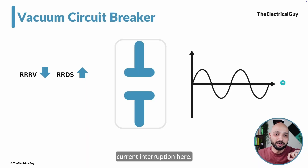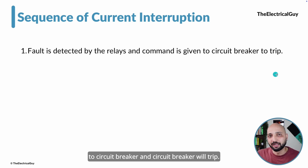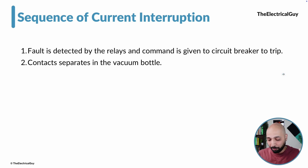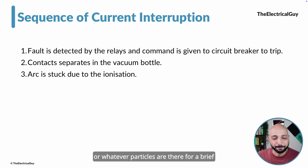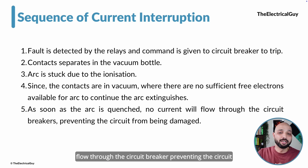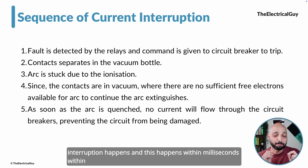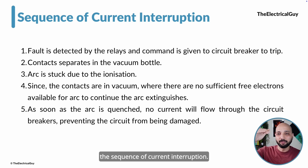Let us quickly summarize the sequence of current interruption. First, the system detects the fault. The circuit breaker does not have its own brain — a relay gives the command to the circuit breaker and it trips, opening its contacts. The moment contacts separate, an arc strikes due to ionization of surrounding particles for a brief amount of time. But since we are opening the contacts in vacuum where there are no sufficient electrons available, the arc extinguishes very quickly. The moment the arc is quenched, no current flows through the circuit breaker, preventing the circuit from being damaged. This all happens within milliseconds — very fast and very reliable.